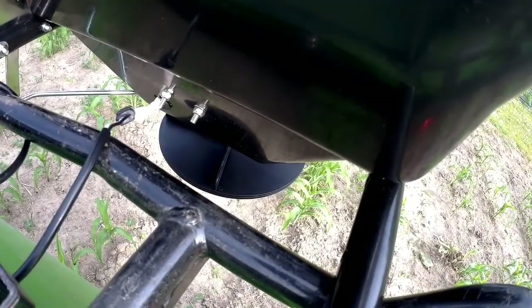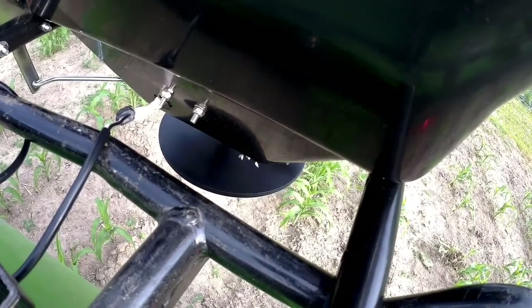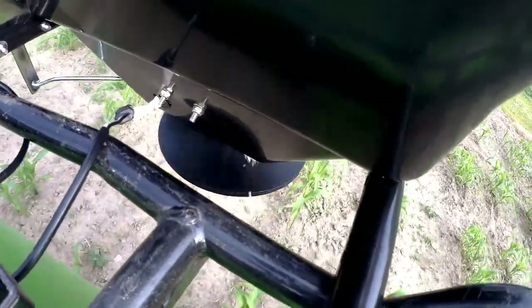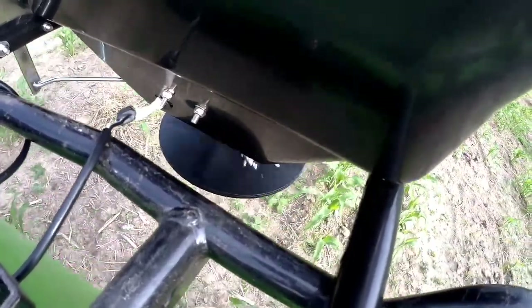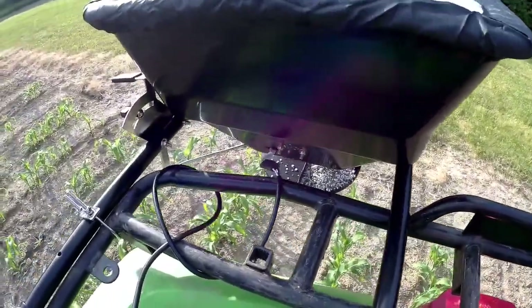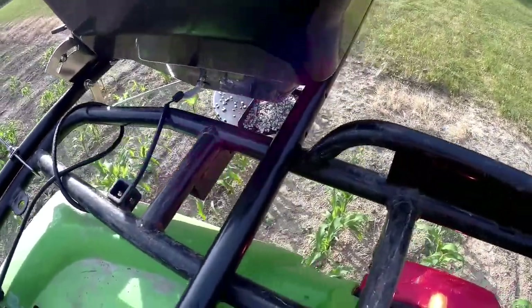Alright, we're sitting here in the corn — we're gonna start it up and see how she goes. That was pretty sweet! I've got fertilizer broadcasting 10 to 15 feet on either side of me, so that'll make quick time of fertilizing this corn.